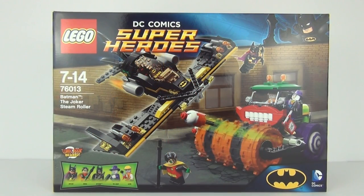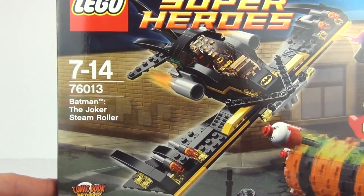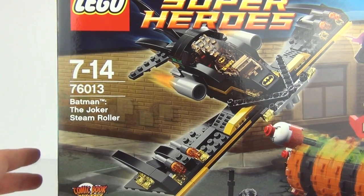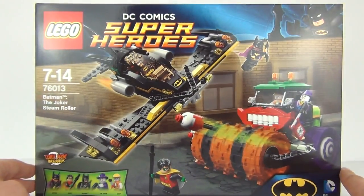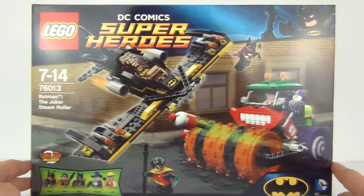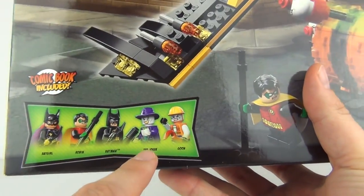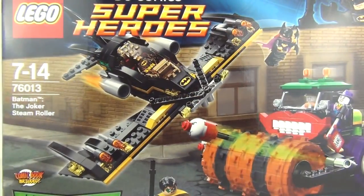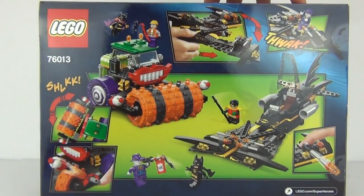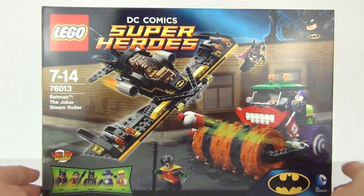Hey toy fans, welcome to a LEGO Superheroes review here on Toy Review TV. This is the all-new 76013 Batman: The Joker Steamroller, which will cost £49.99 to purchase here in the UK. This does look awesome — very excited to build this and show you all. We get Batgirl, Robin, Batman, the Joker, and a goon minifigures included in this set.